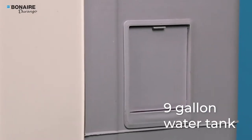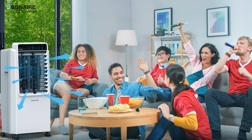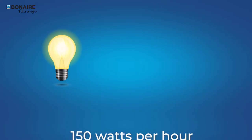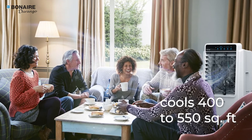It has a 9-gallon water tank with a low water alarm to give you long-lasting cooling. The Durango 650 and 800 CFM models are very power-efficient, consuming up to 150 watts per hour of power and cooling an area from 400 to 550 square feet.